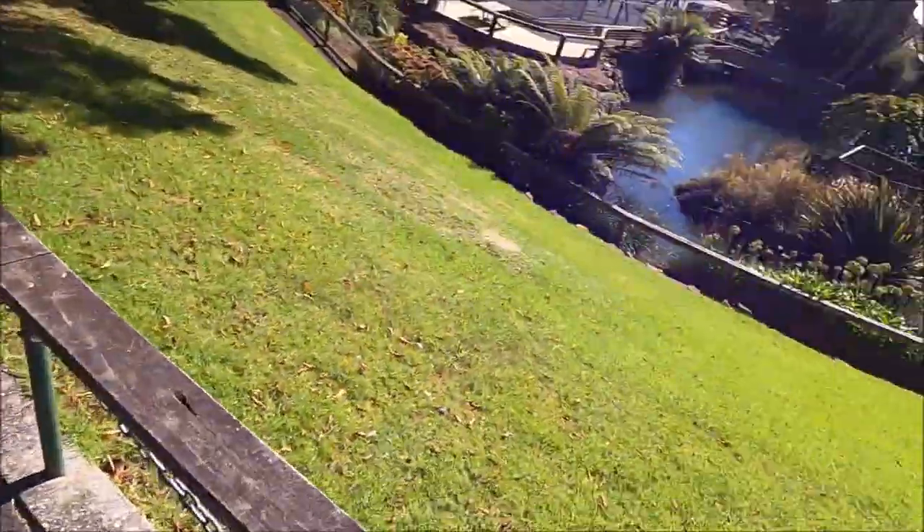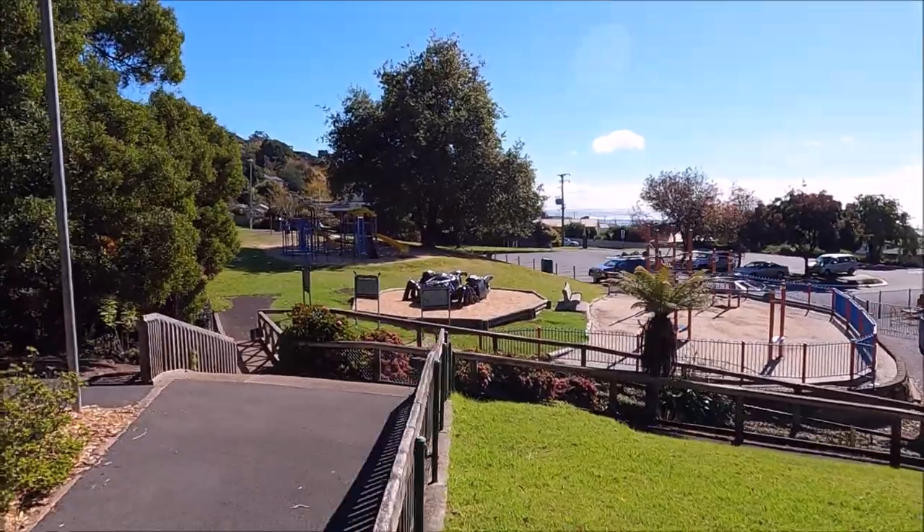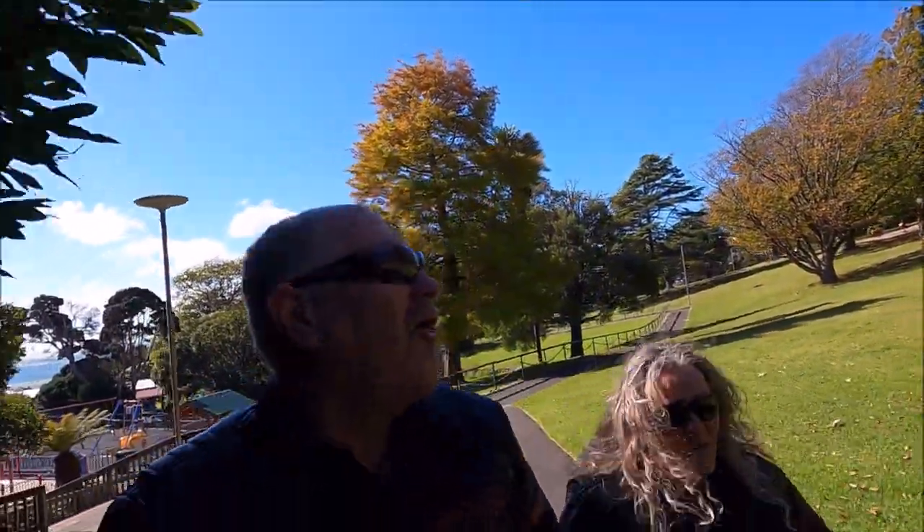We're up in Bernie Park testing out the Rode Wireless Go 2 hooked up to the GoPro 9. We're trying it out to see what it's like — at the moment the mic is hooked in the jacket. We spot a big crab or lobster sculpture in the park. Kim finds it funny — it's some kind of commemoration piece. We're heading up towards the waterfall.